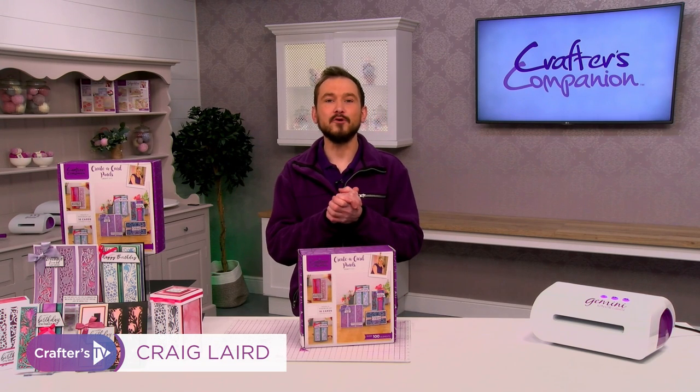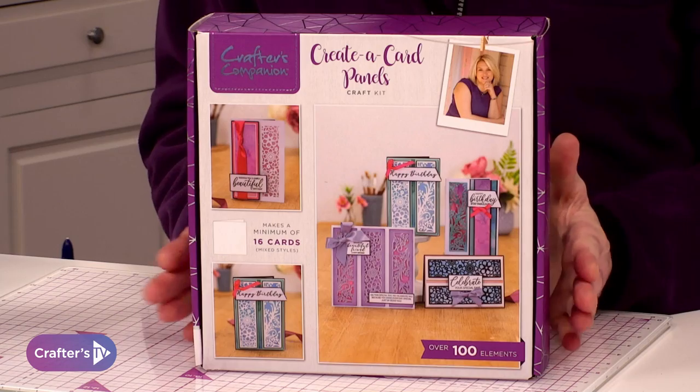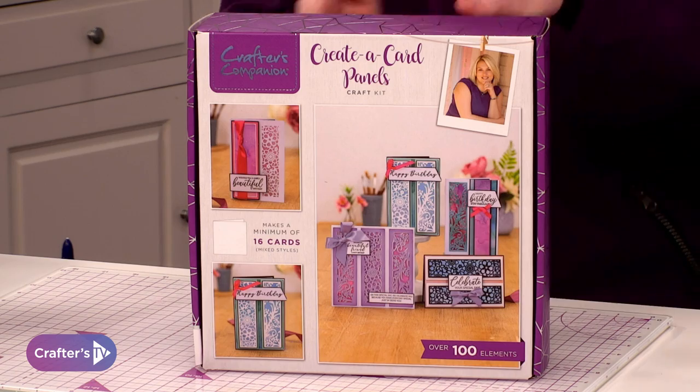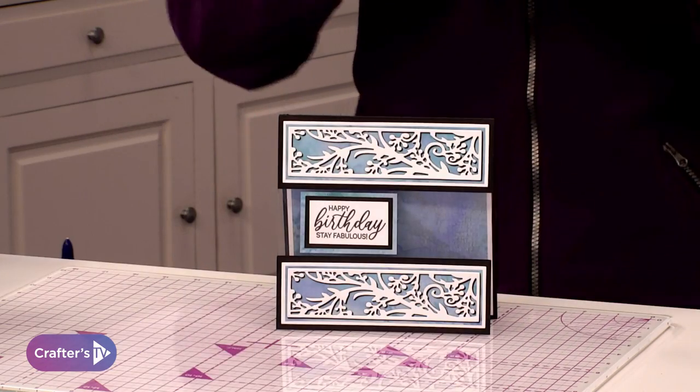Hi guys, today what I'm going to be doing is making a card using our brand new subscription box, which is number 45, and it's all about our Creative Card panel dies. So this is the box, and we are going to be making this card here.